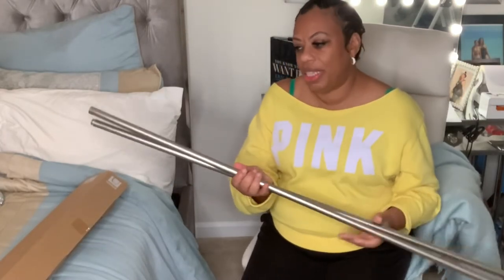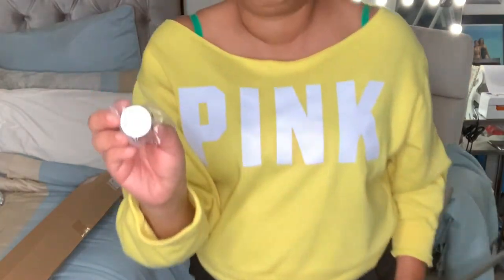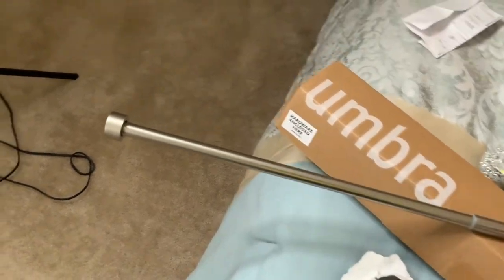The new one is nothing fancy — it's skinnier and the ends are very plain Jane. I'm gonna assemble this rod. Please let this be the last time. God, please let this be the answer.